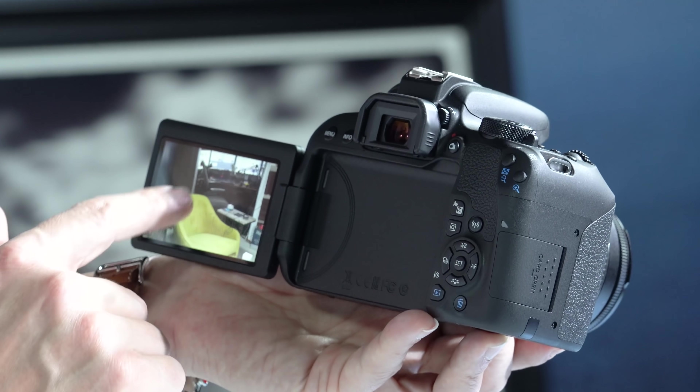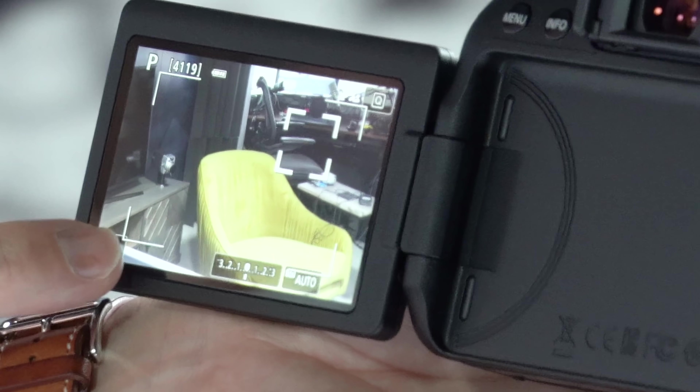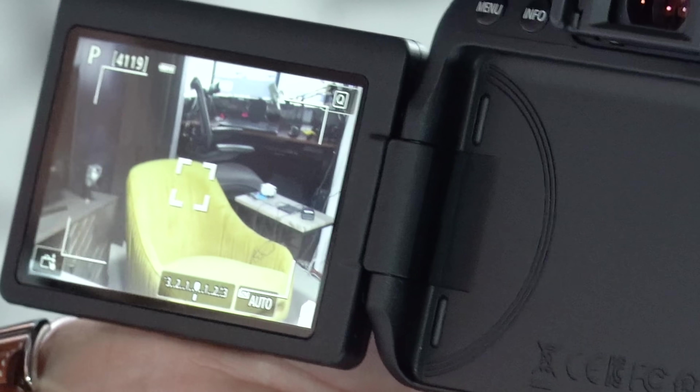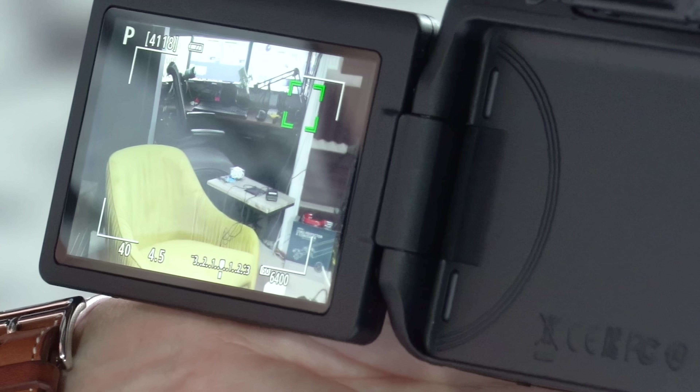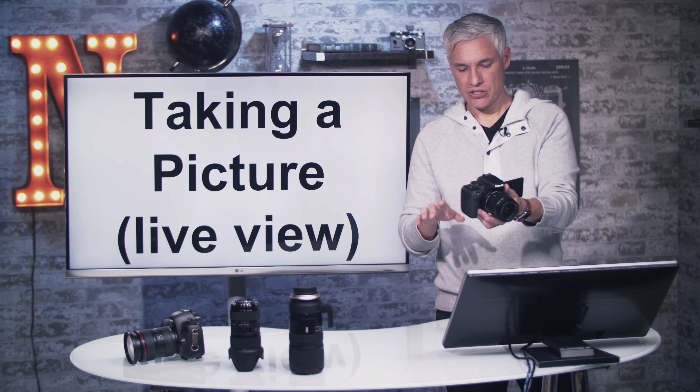Another way to take a picture is to use the touchscreen. Touch the screen and it will focus, but by default it doesn't take a picture until you push the shutter. If you want it to take a picture when you touch the screen, look in the lower left corner where it says 'touch off.' Push that and it says 'touch shutter enable' — now you can focus and snap a picture with one touch. I really like the touch shutter.